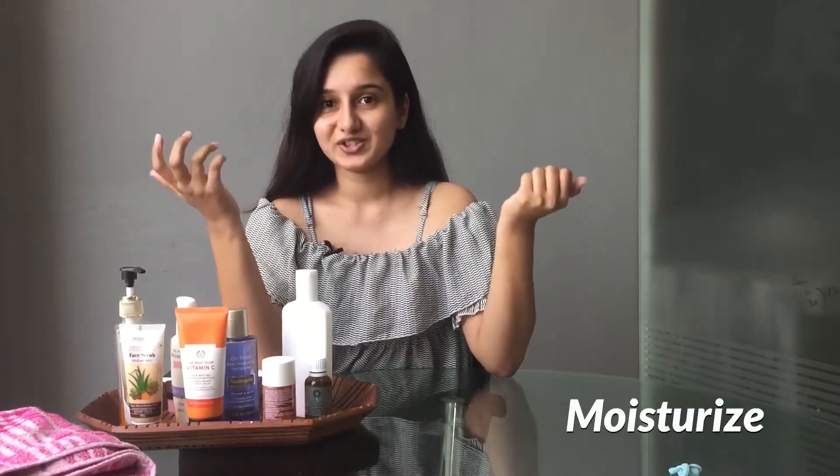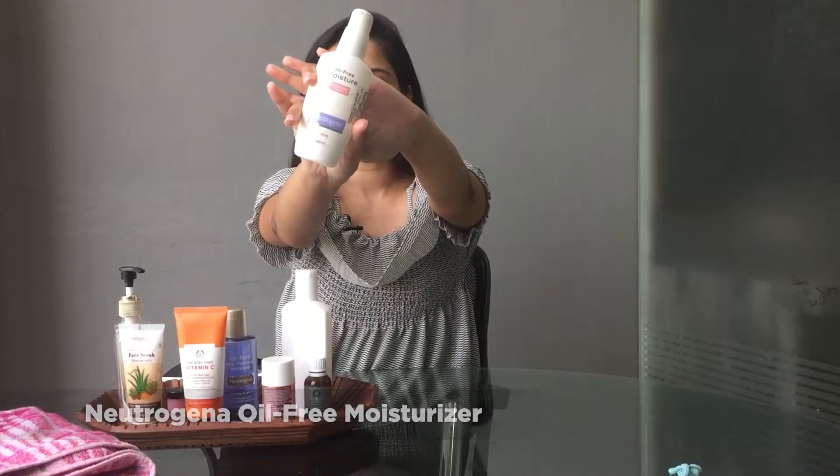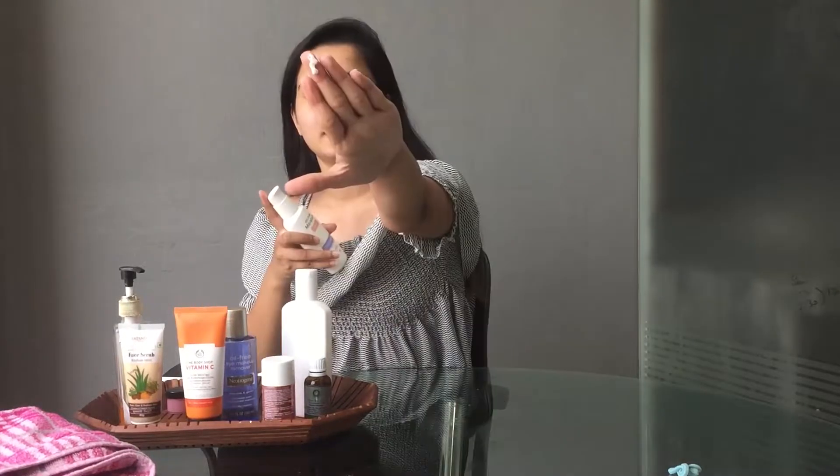Coming to the last step of the skincare routine, we have moisturizers, which are a very important part of your routine — I cannot emphasize enough. I am using this Neutrogena Oil Free Moisturizer. Now your face is completely hydrated and good to go for makeup or any other products you want to add on.